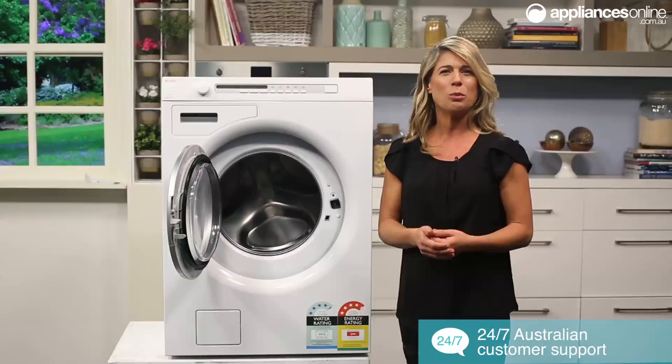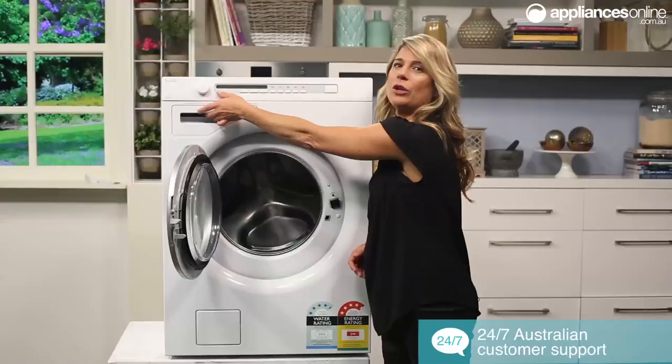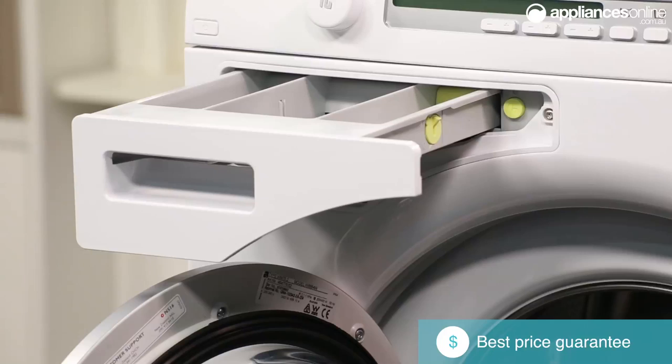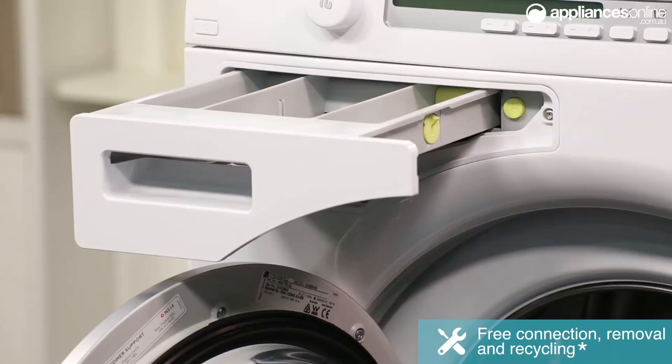The detergent drawer is conveniently located just over here at the top, and as we take a look inside you'll find the pre-wash compartment, the main wash compartment with a handy separator for if you're using liquid or detergent, and then the fabric softener. There's also a safety catch just over here and a release button, all of which are coloured for easier use.